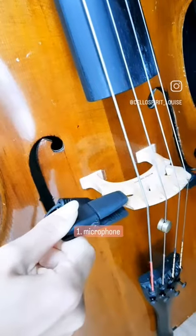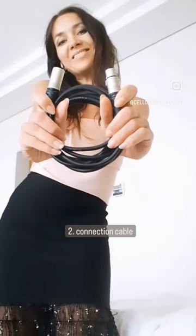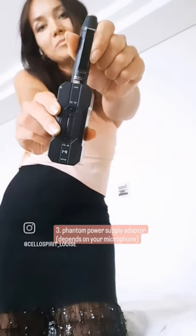First of all, a microphone. This one you can just clip to the cello, but any other one is also fine. A connection cable between microphone and speaker. This phantom power adapter can be necessary depending on the microphone — I use it because I have a condenser microphone.